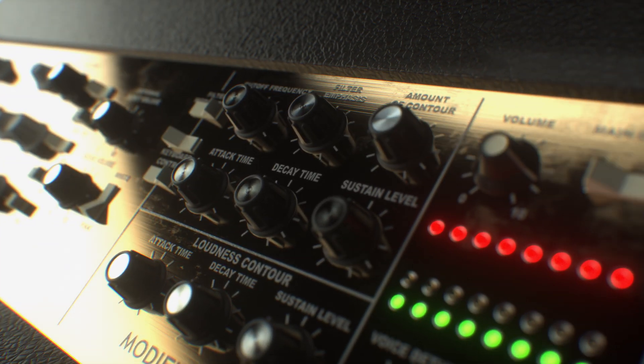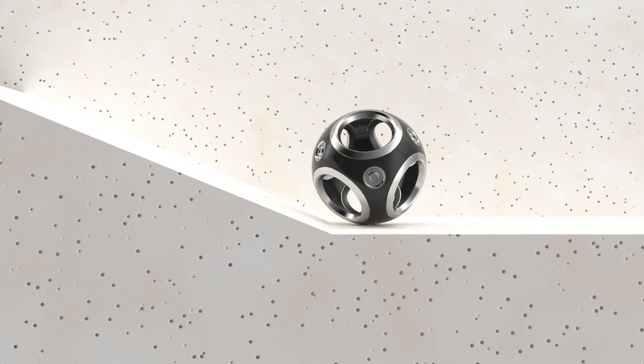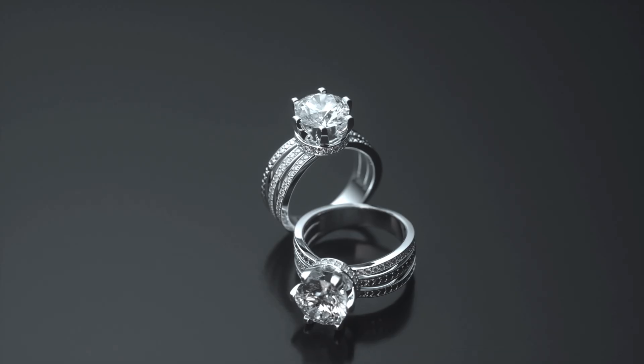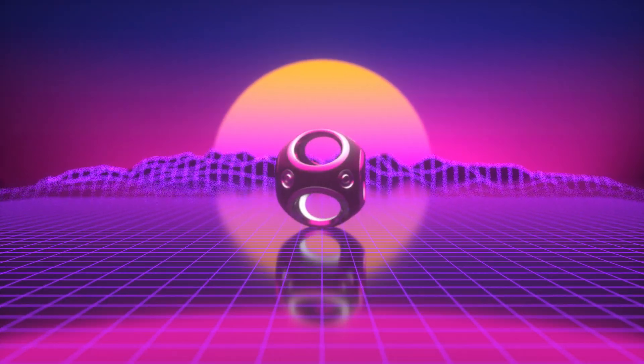I hope this video whet your appetite a little bit. This is Octane Lighting Essentials 2 and I really think you're gonna like this one. We are very, very proud of it and I'm excited to share it with you. Thank you as always for your support, and we'll talk to you next time. Ciao!